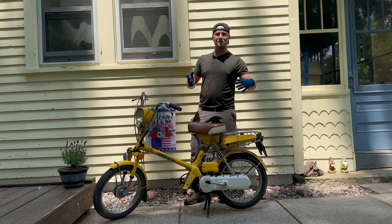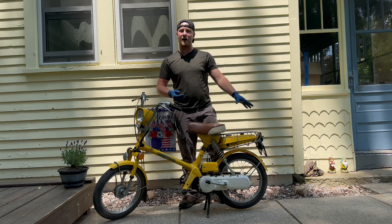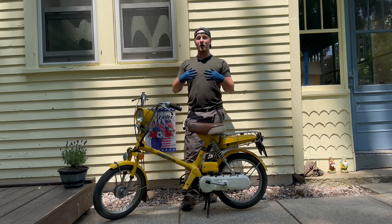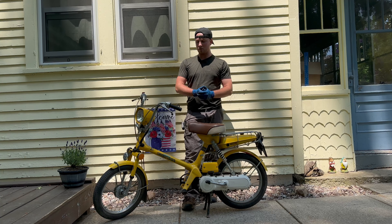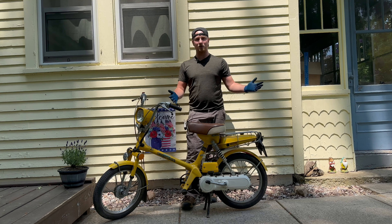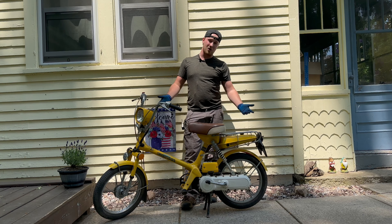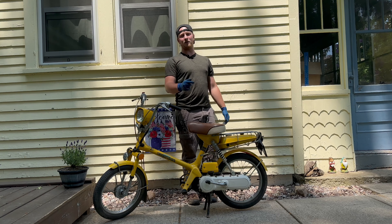I'm still holding off on the taillight to make sure we have the best cure on that glue as possible. This bike is an absolute perfect candidate for a big restoration — a complete disassemble and reassemble — and this bike will absolutely be listed for sale at some point. So stay tuned; if you guys are interested, let me know. I'll see you guys next time, and don't forget to ride safe.